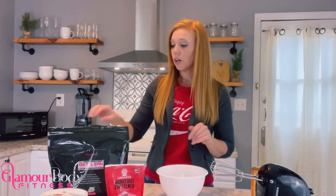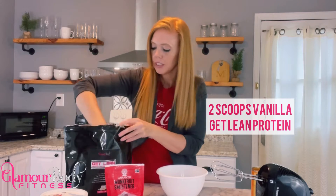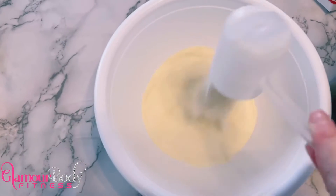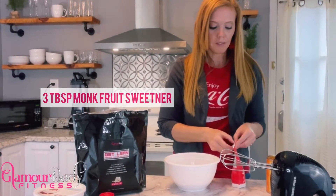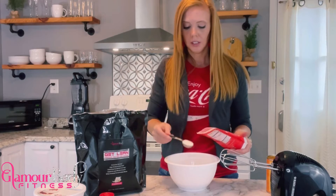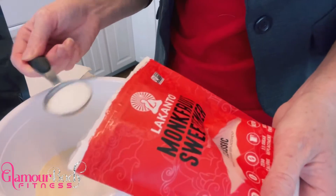Our cheesecake — we are going to start with our dry ingredients. We're going to take two scoops of Glamour Body Fitness It Leans a Little protein powder and put that down in our bowl. Next, grab three tablespoons of monk fruit sweetener — this is a no-calorie sweetener. We'll add all three tablespoons in there.